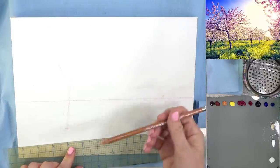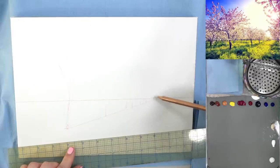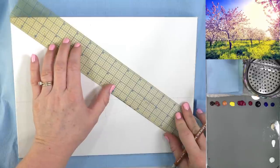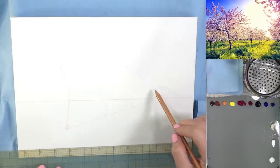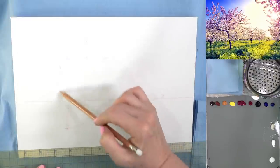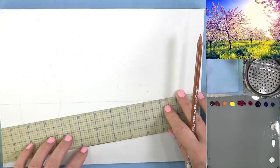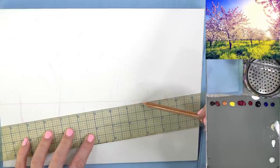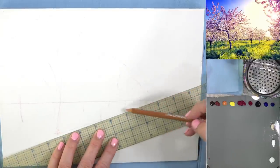All of our tree trunks, if they're in a line — which they are in this photograph — are going to be on this line right there, they're all going to line up on that line. And then the tops of them are all going to line up this way. So all the tops of the trees are going to stay within this section here. I can just kind of mark out where my other tree trunks are going to be while this is on here.